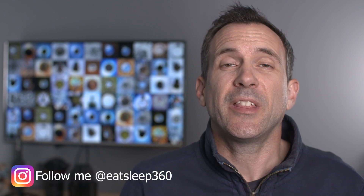This is Rich from Eat Sleep 360. There are lots of accessories out there for the Insta360 One X and in this video we're going to look at the top 10 accessories that I use every week that I think you should have. If you're new to this channel, this is the place to come to learn and perfect your 360 videos and photos, so please hit the subscribe button and hit the bell so you don't miss out on any future videos.